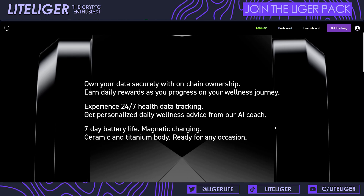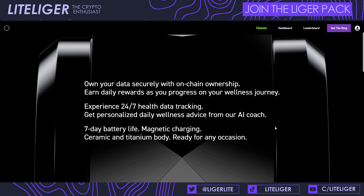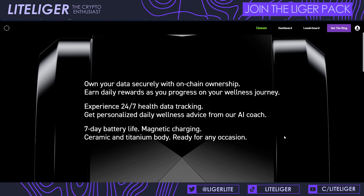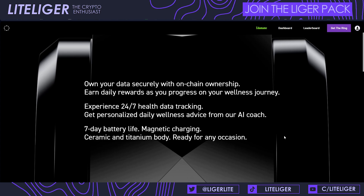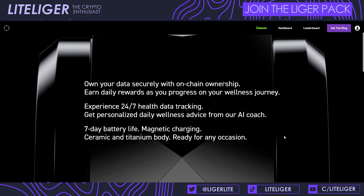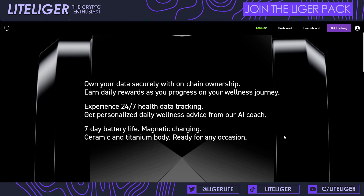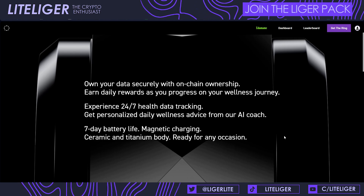The AI coach is not a proprietary AI — I think it's just some form of ChatGPT. The ring itself is charged by a small device using magnetic charging, so you magnetically connect the ring into this small charger, plug in the USB into a laptop or wall socket. It has a seven-day battery life according to them and can be charged in different ways via the USB cable.